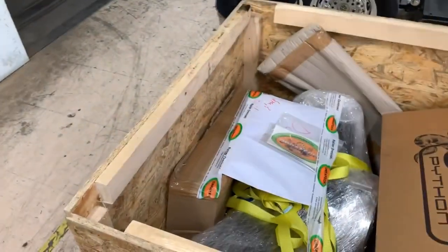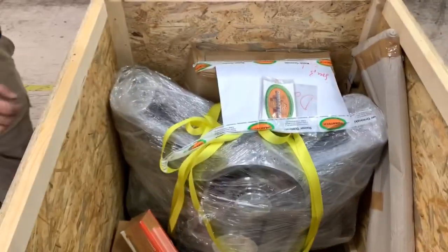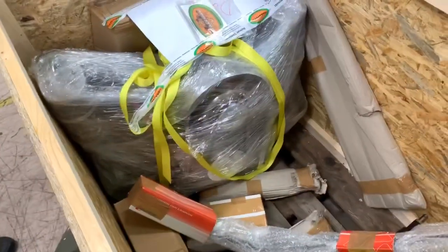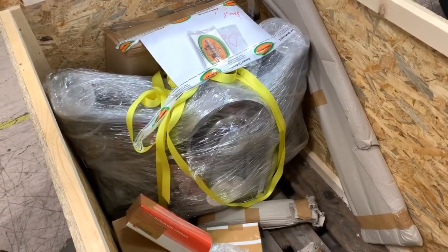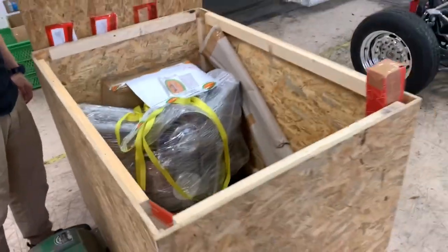Oh my god! Okay, this is the craft transmission and this is the engine — 2.7 Type 4. So this is the first unboxing, and next we will remove the plastic wrapping. See you guys!